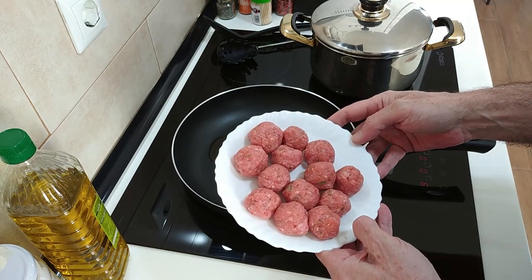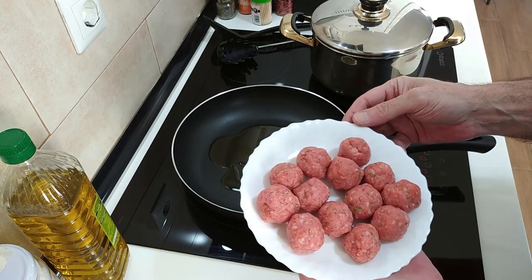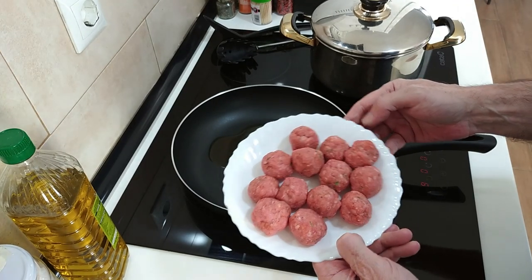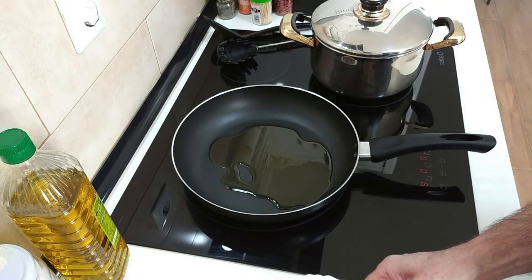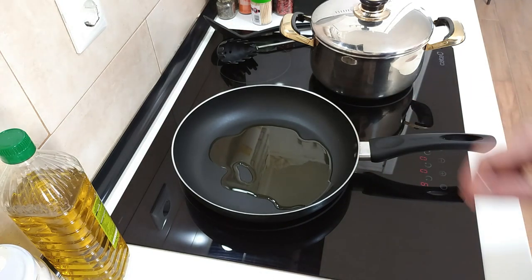I used 1.5 kilos of beef and pork mince and I made four batches of mini meatballs this morning. I'm going to cook them very soon. I also made two burgers. Let's wait for the oil to heat up.